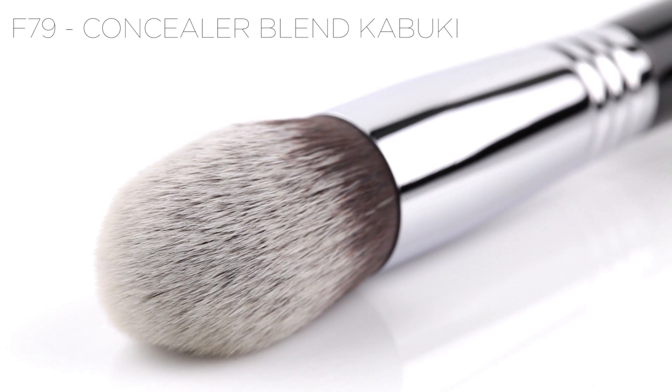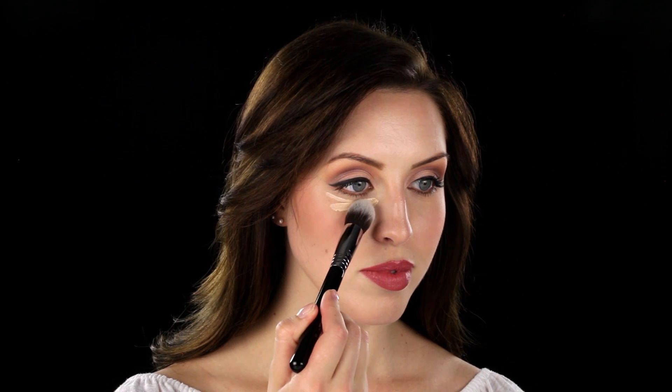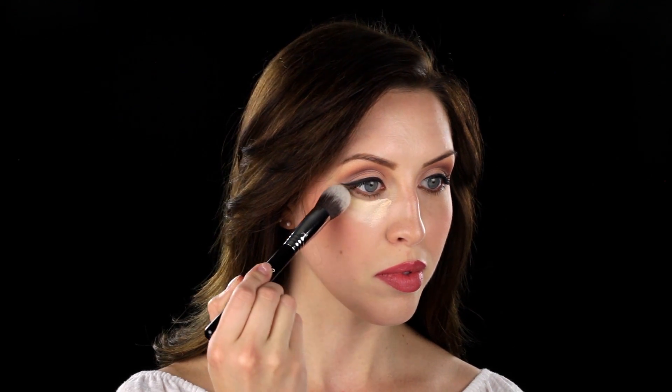The F-79 Concealer Blend Kabuki. The F-79 Concealer Blend Kabuki brush is a medium-sized face brush perfect for liquid, cream, or powder products.